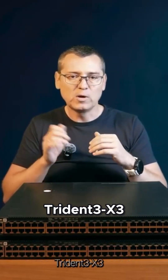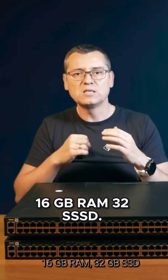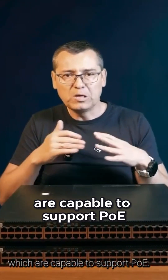Inside, same story: Trident 3 X3, Intel Atom, 60GB of RAM, 32GB SSD, and full ONI support. From the software side, you need to choose versions that are capable of supporting PoE.